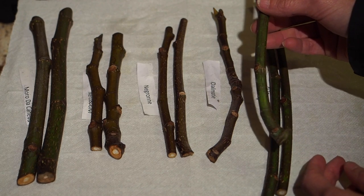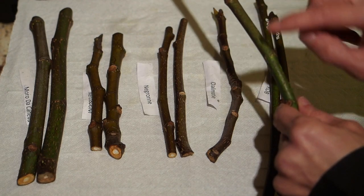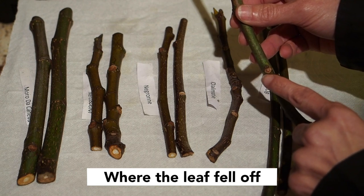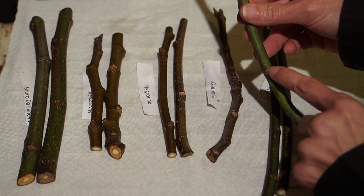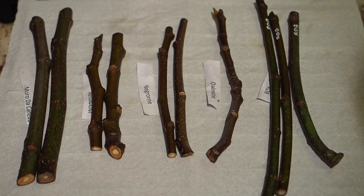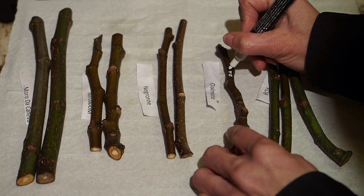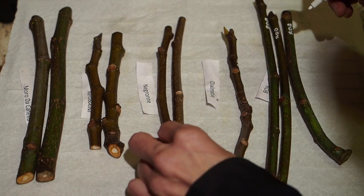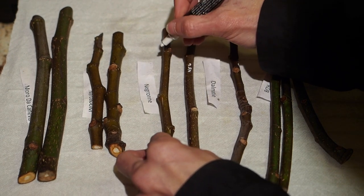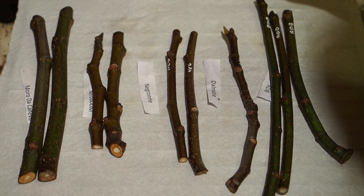To tell which is the top and which is the bottom, look at the little nodes. The bottom node is where the fig cut off — it'll look like somebody cut something off — and then above that will be a little bump where the leaves are going to come out. So you want the cut end on the bottom and the bump on the top. I'm going to label the Dalmatia as DAL and the Negroni as NEG, and finish labeling all the cuttings before moving on.